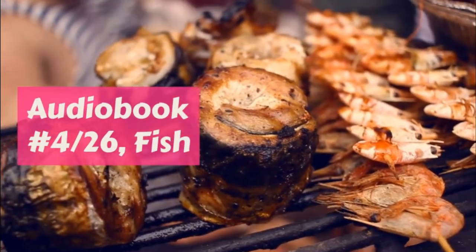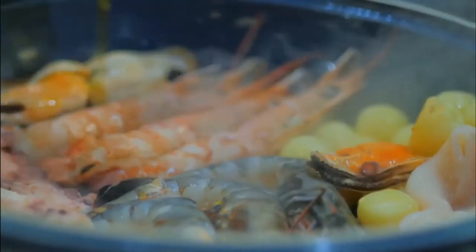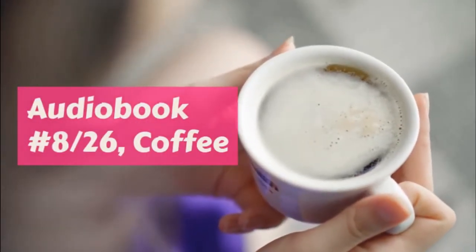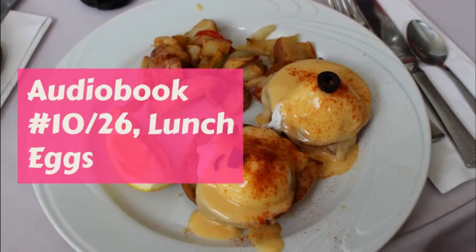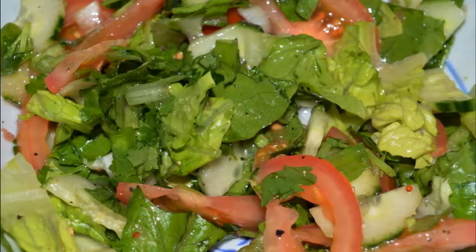Melt the butter and when it bubbles put in the flour, shaking the saucepan as you do so, and rub until smooth. Put in the hot milk a little at a time and stir and cook without boiling till all is smooth and free from lumps. Add the salt and if you choose a little pepper. Cream sauce is made exactly as white sauce but cream is used in place of milk. Thick white sauce is made by taking two tablespoonfuls of butter and two of flour and only one cup of milk.